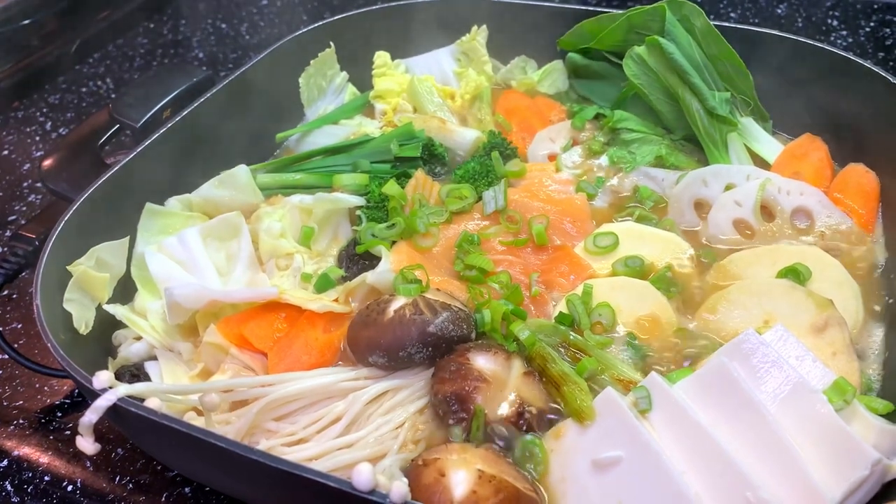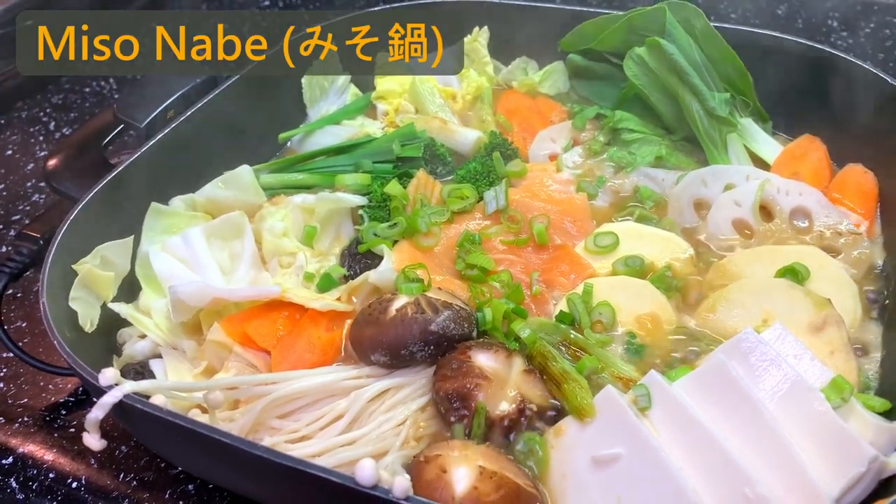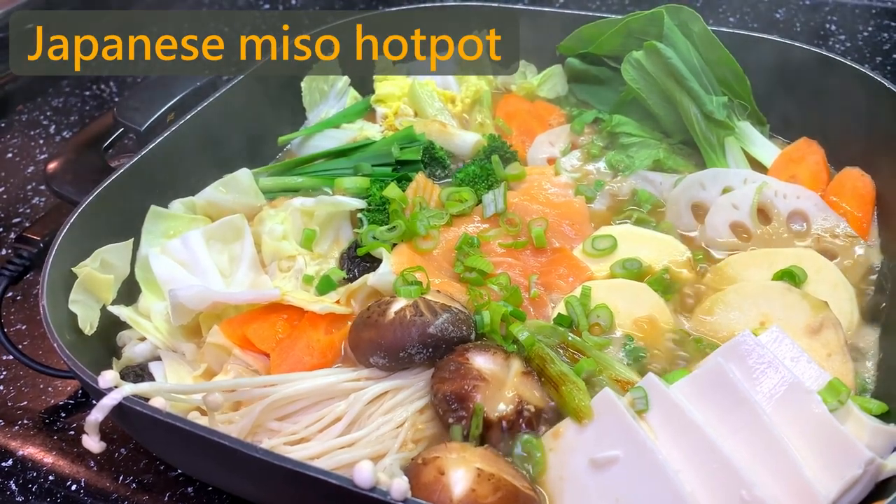Hey guys, welcome back! Today we'll make miso nabe, which is Japanese miso hot pot.